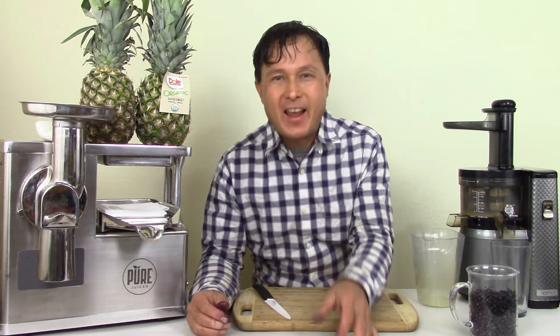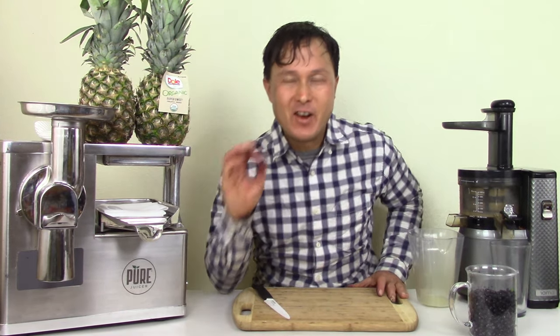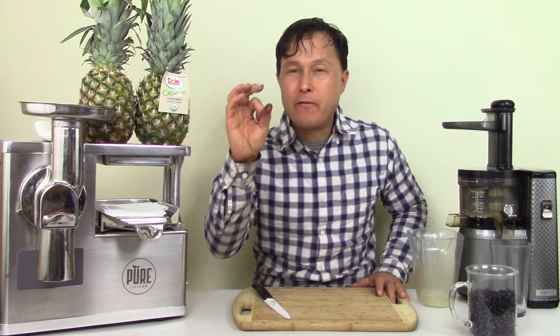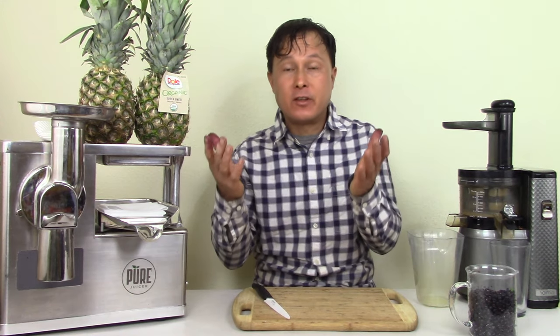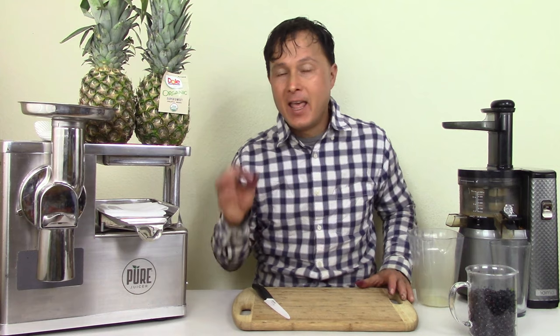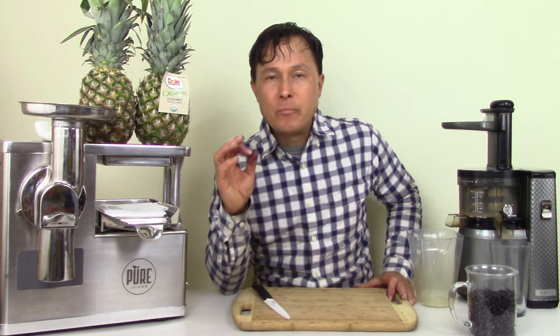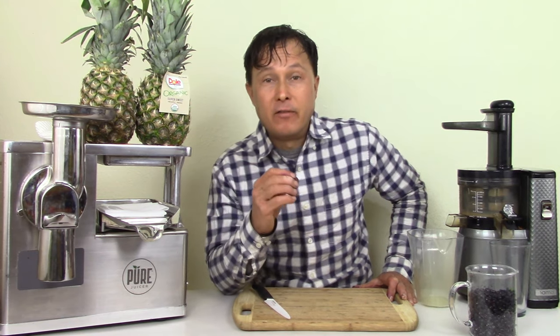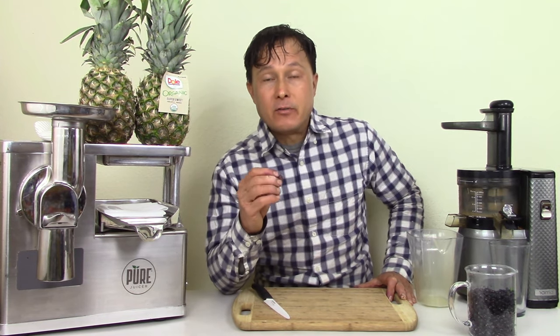This is John Kohler with discountjuicers.com. Today we have another exciting episode where we're going to answer the question: what's the best juicer you sell for medicinal fruits? These are small fruits and berries — or berries you could consider medicinal due to their high antioxidant content. And what juicer best preserves the nutrients that you could get out of those fruits and berries?